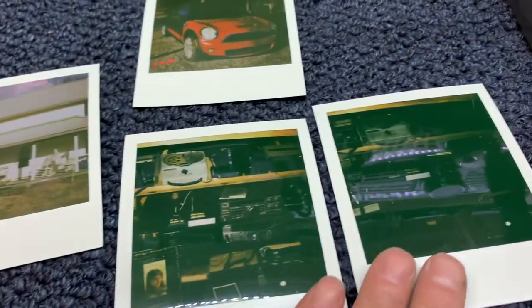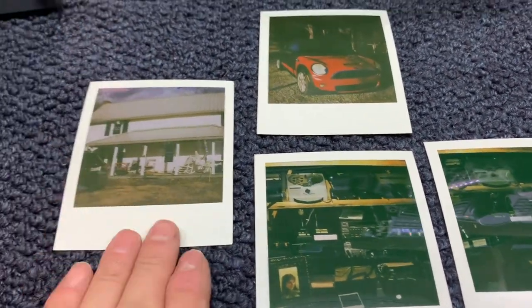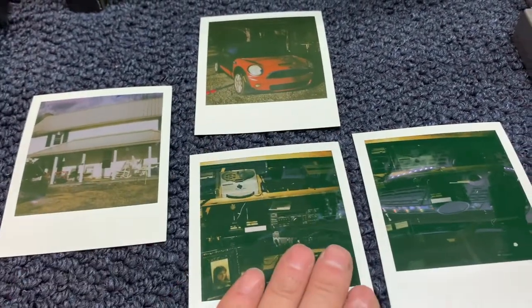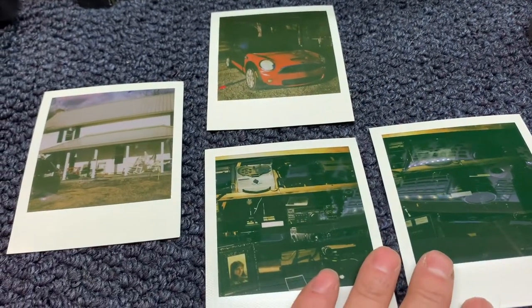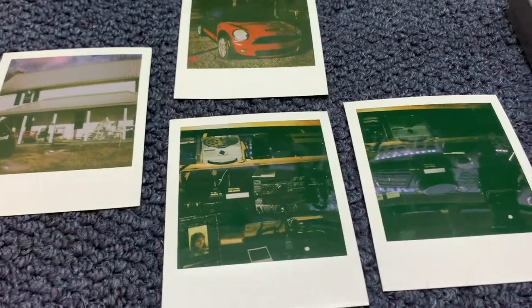The outdoor pictures were without flash — obviously a flash wouldn't do any good at that distance, and probably very little good at the ham shack distance either. The camera needs a lot of light. The outdoor picture of the house is still a little green. The two dark pictures of the shack — the film is two dollars and fifty cents a shot.